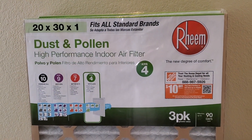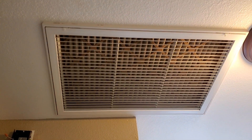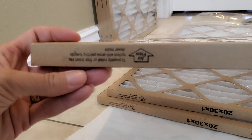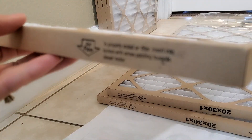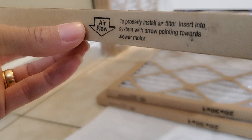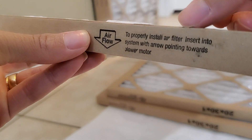How do you know which way to point your air filter when you're putting it in your air conditioning return? Every filter has an arrow on it which indicates which direction it should be facing. To properly install the air filter, insert it into the system with the arrow pointing towards the blower motor.